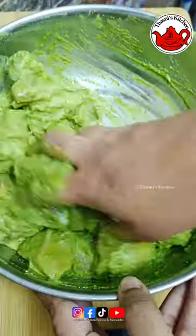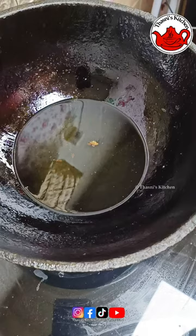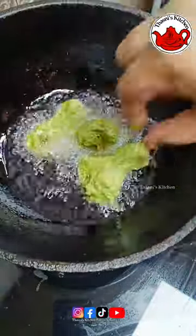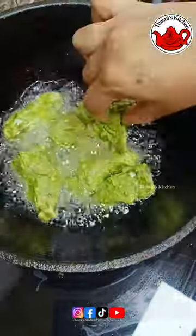Now, let's fry it with a little bit. I will fry the chicken for a long time.